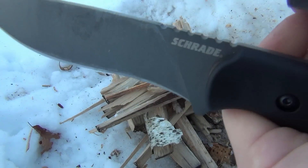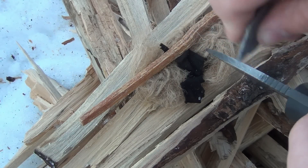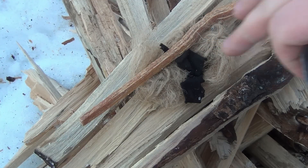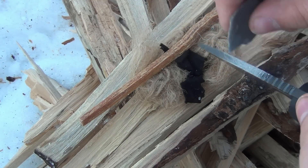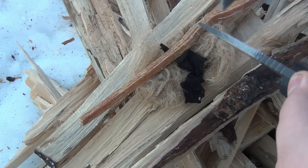Hopefully you guys can catch that. Oh, I saw one hit, but I guess it cooled off in time.